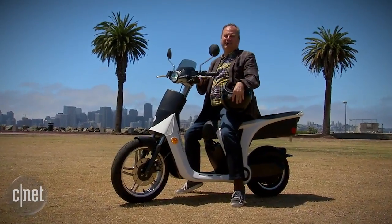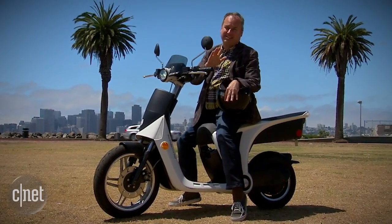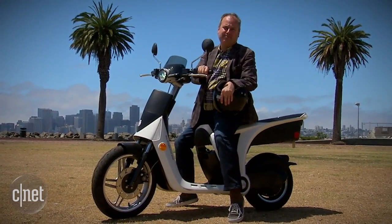The Gen Z 2.0 electric scooter goes on sale later this year for a price of $3,000 — that's actually really low. I'm Wayne Cunningham for CNET.